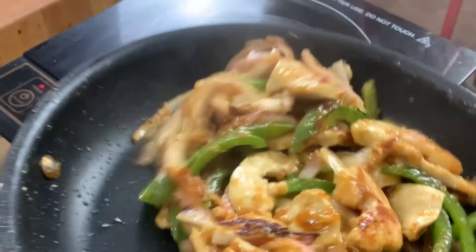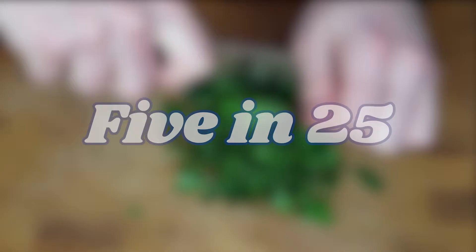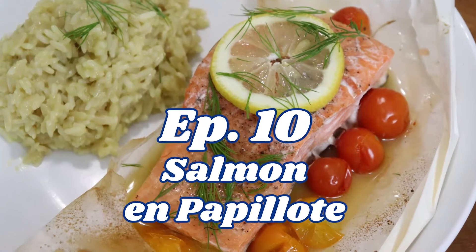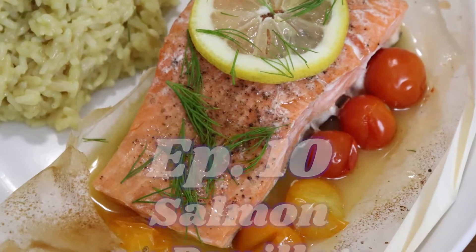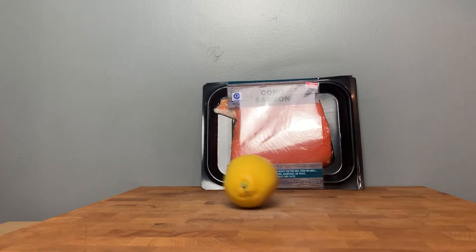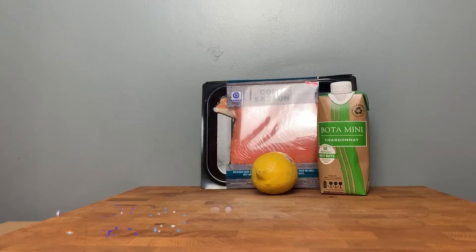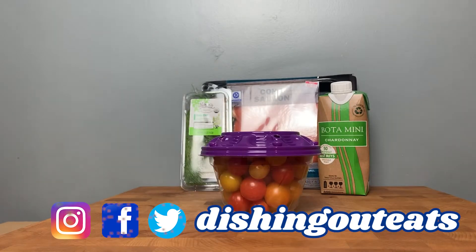So, shop, set the clock, and let's dish out. Our 5 ingredients this week are some salmon, a lemon, some dry white wine, dill, and cherry or grape tomatoes.